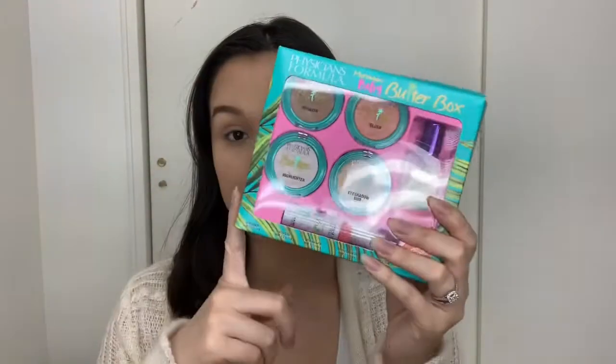Next we are going to jump into the Butter Box. This box was about $14.99, basically 15 dollars, and I got it at my local Walmart. I was there about a week ago and saw a whole bunch still there, so check your local Walmart or online. I think this little box is super cute because for someone who hasn't tried Physician's Formula yet, it's like a little trial kit — everything is really small, so if there's something you don't like, you don't have a huge container of product you're not going to use.